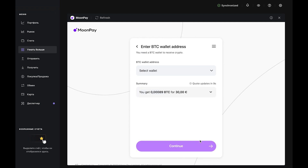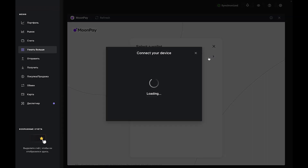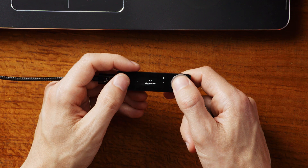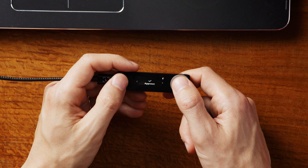In the next step, select the Bitcoin account you just created, and MoonPay will prompt you to connect your Nano and confirm your Bitcoin address. Carefully match the address on your computer to the address on your Nano. Then scroll right and use the buttons to approve.